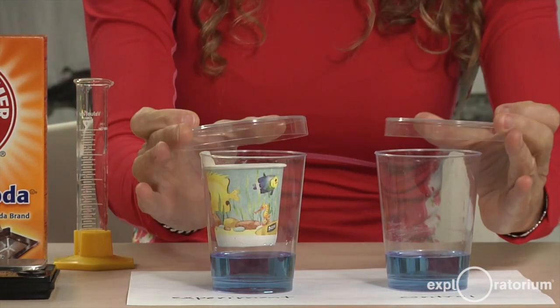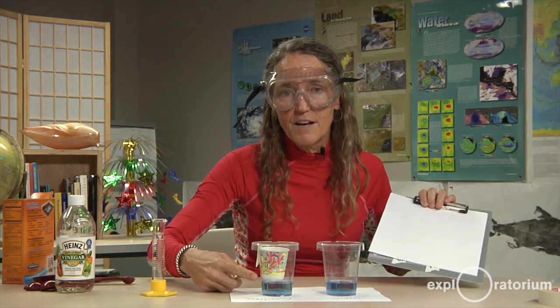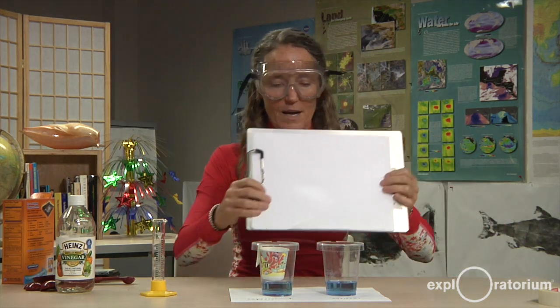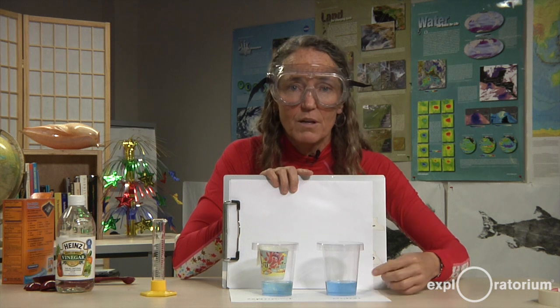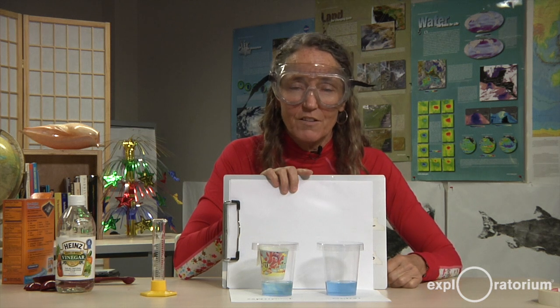And now I'm going to cover both these cups. I'm going to look for a change at the very surface of the experimental cup. In order to see that change better, I like to put a white background behind my two cups. You'll need to bring your eye right down to the level of the liquid. I also want to compare my experiment and my control — are they changing? Is one changing?